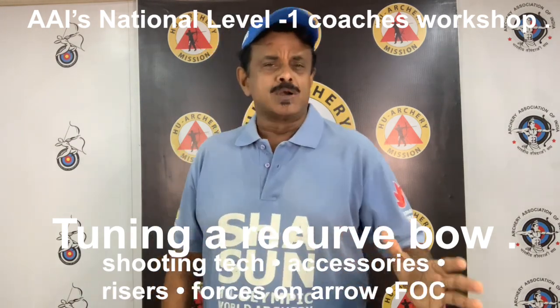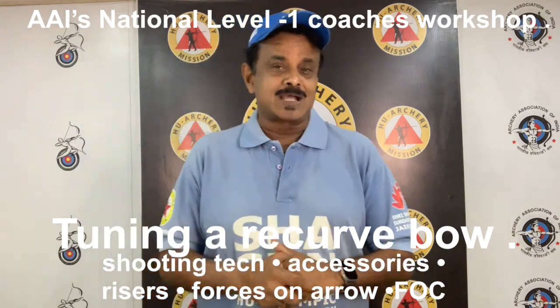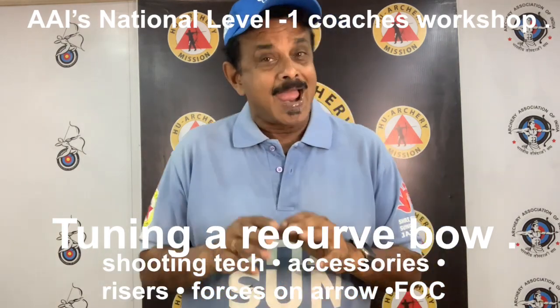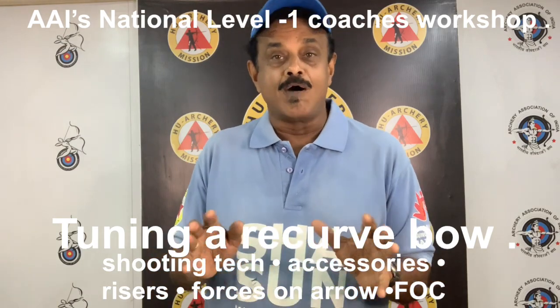Number one, importance of shooting technique in tuning a bow. Number two, installation of accessories or assembling the bow. Number three, types of risers. Number four, forces acting on arrows. And number five, FOC or front of center balance.